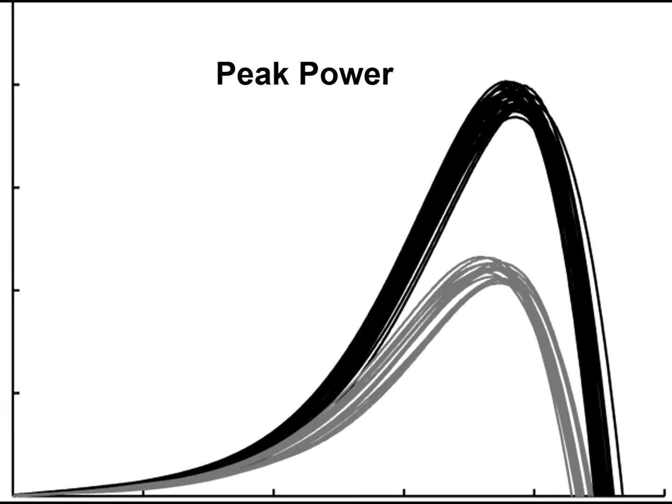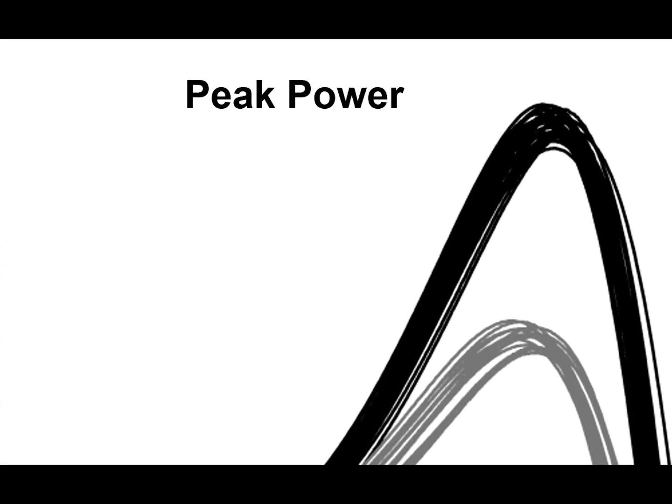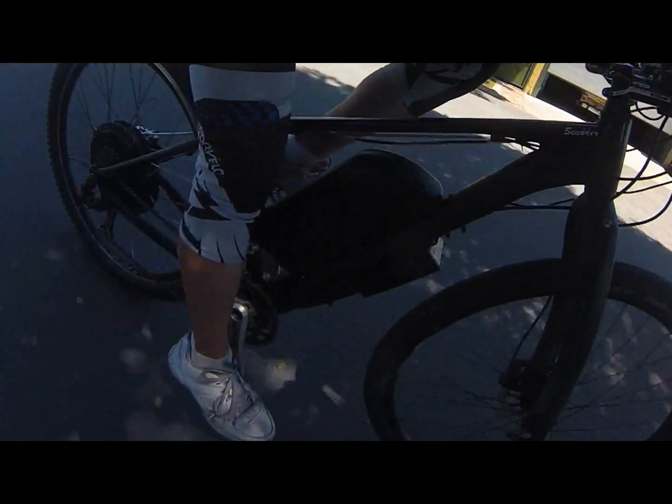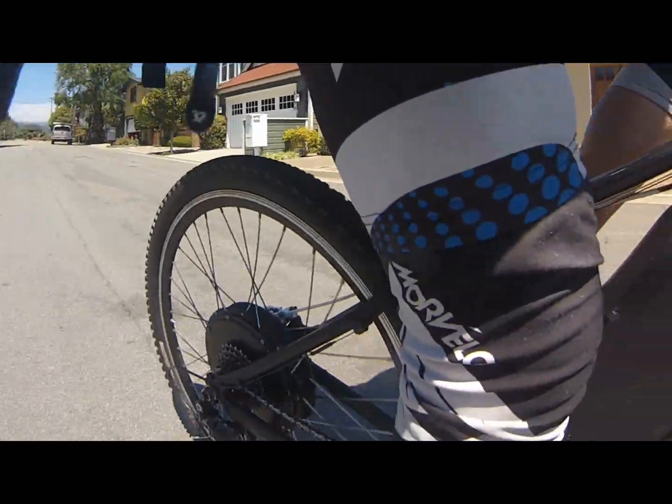Calculating the peak power of an e-bike is simple. You just multiply the voltage of the battery by the maximum current the e-bike can handle. The maximum current is determined by the e-bike's controller and is usually somewhere between 30 and 50 amps. An e-bike with a 48-volt battery and a 20-amp peak controller would theoretically be capable of a nominal 960 watts of instantaneous power.